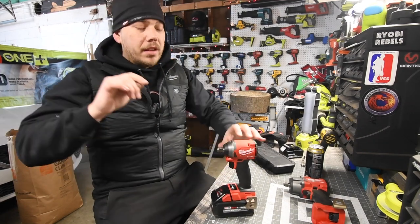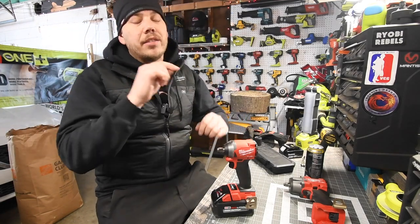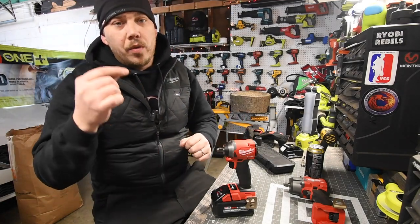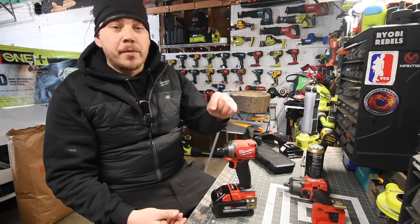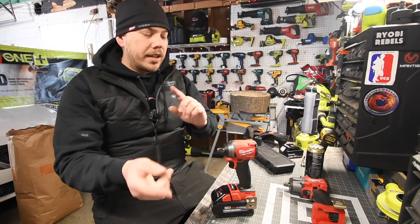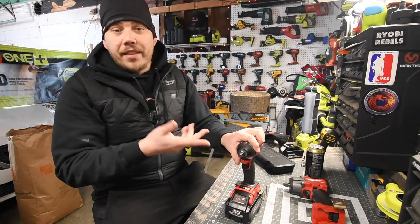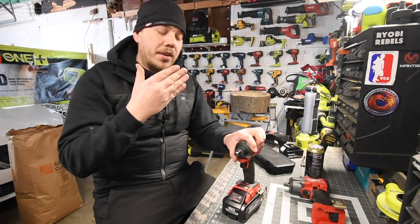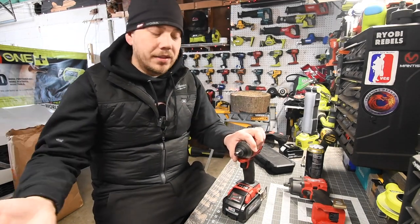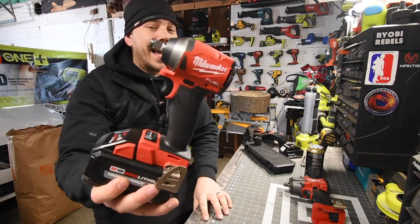The other consequence is the quarter inch hex collet for this does not fit on the shaft of the Stubby — that's where this anvil is from, it's from the M18 Stubby half inch. So you could swap this out with some drilling, but you cannot use a quarter inch collet on the Stubby. But we did create a Frankenstein and we got this.